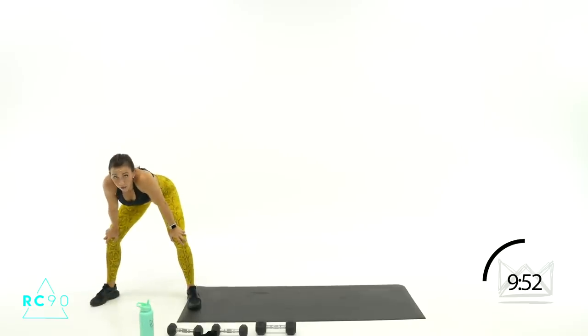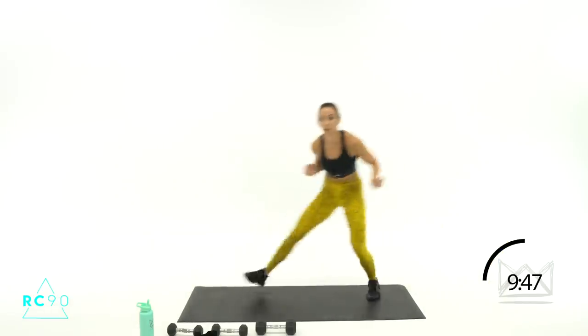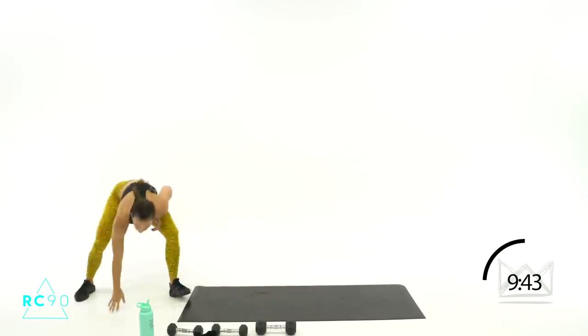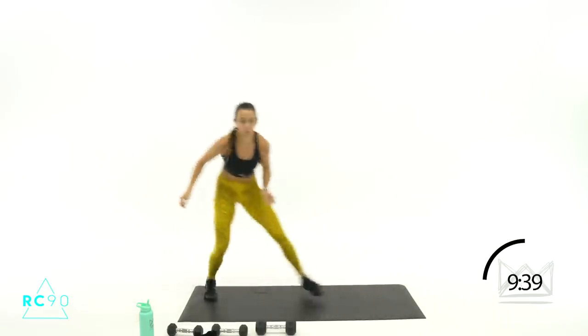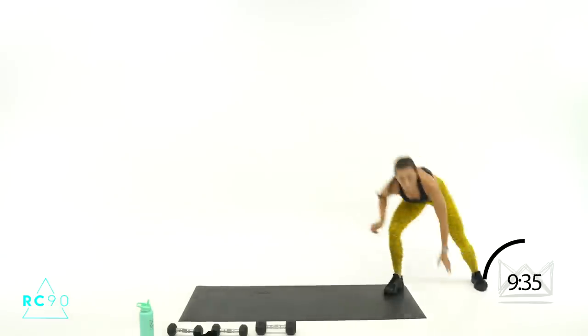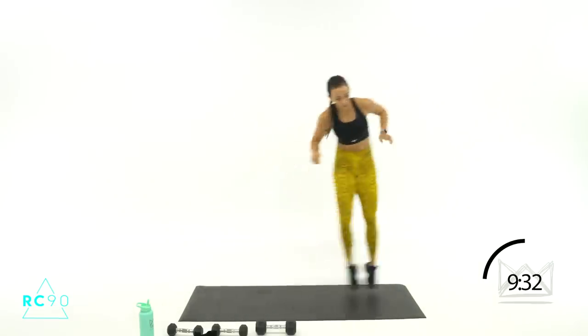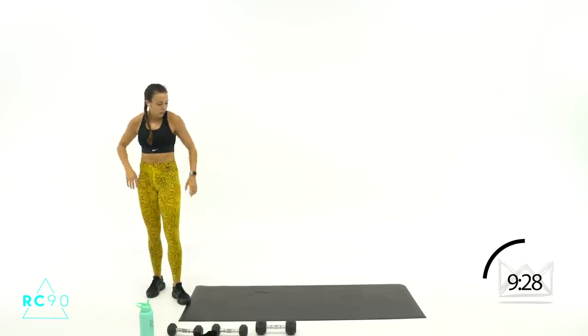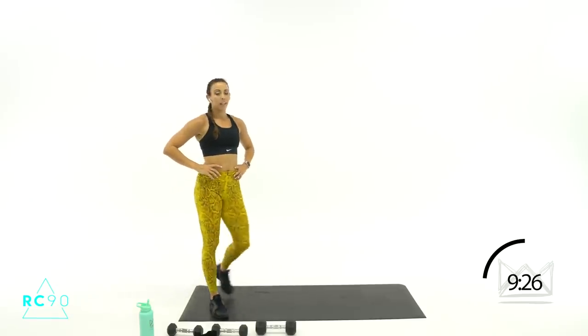Right here again — three, two, one, let's go! Ten seconds, push, push, push. Don't let your legs slow down, get to the side, push back to the middle. Three, two, one. Two down — walk it out.